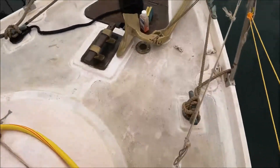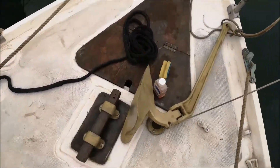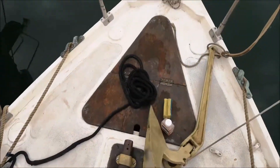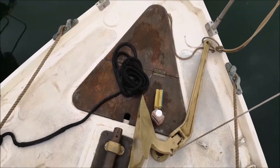Particularly at the front of the boat, there is a very fine kind of rust. That is from when I was cutting the steel pipes — the metal bits were falling on the deck.